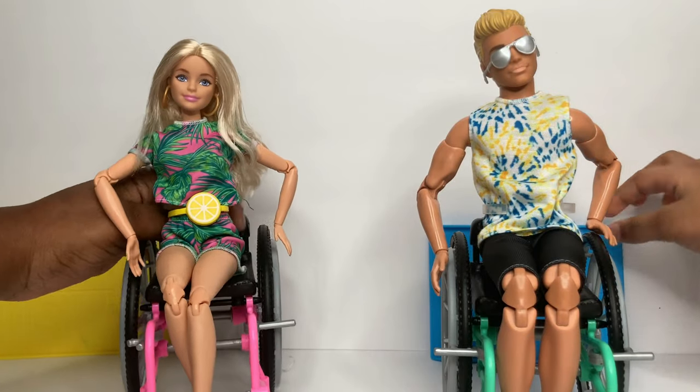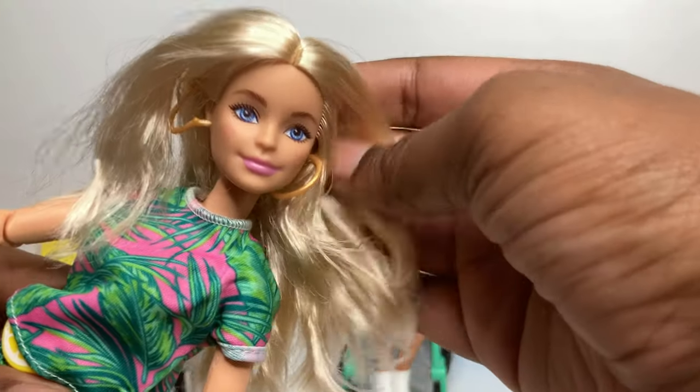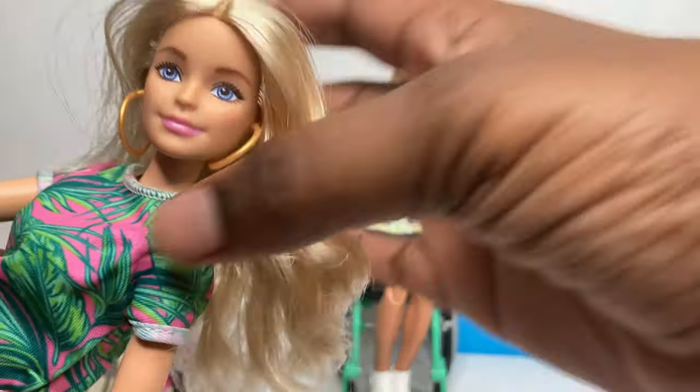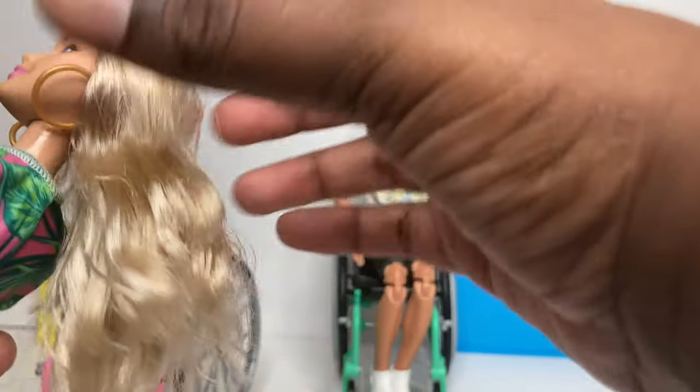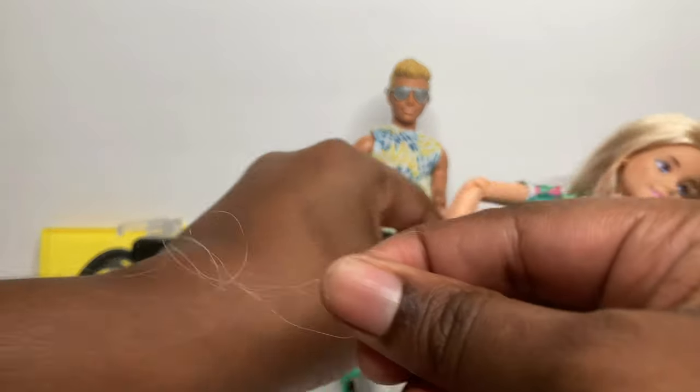Let's start by taking a look at Barbie. She has a very natural face and her makeup is simple. As you can see, she has these tan colored earrings. Barbie's hair did have some shedding - it's not a lot but it's definitely worth noting.